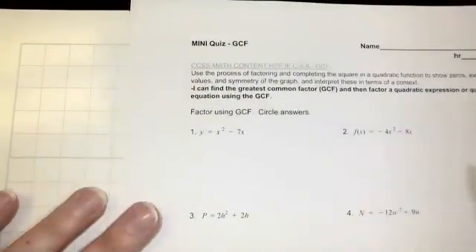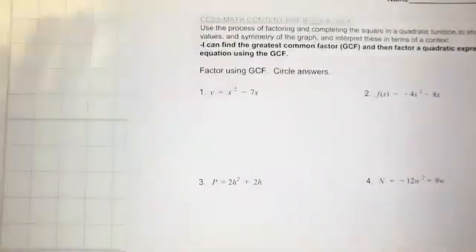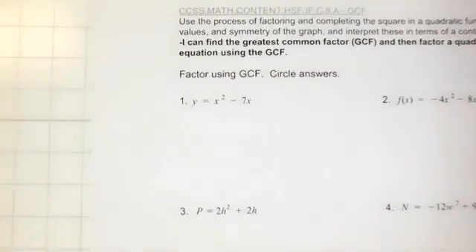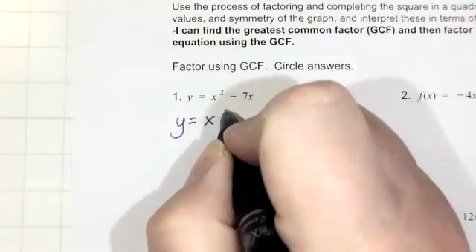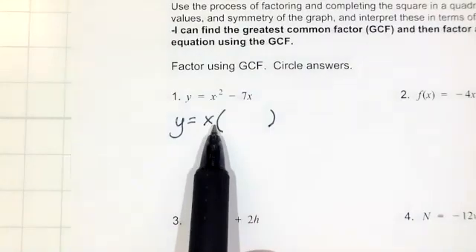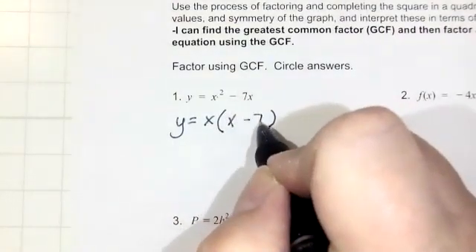Number one: we look at x squared and 7x. The greatest factor they both have in common is x. So all they have in common is an x, so we'll have y equals x. Factoring out is the same as dividing out. So I had x squared, I factored out an x, which leaves me with x. Then I have minus 7x — I factored out an x, so that just leaves me with minus 7.